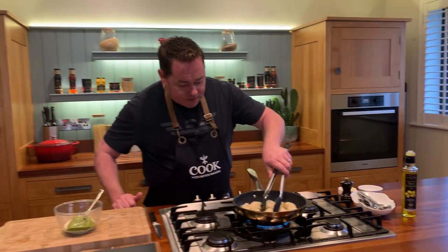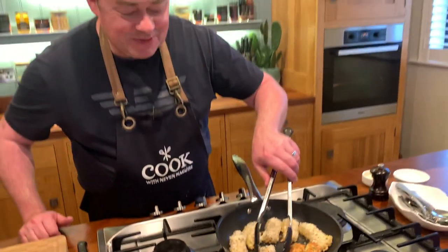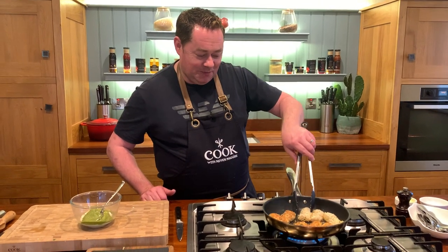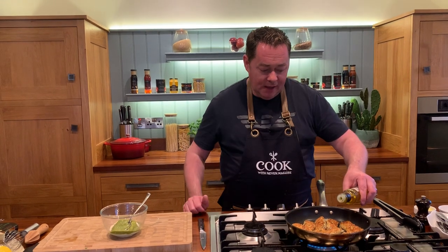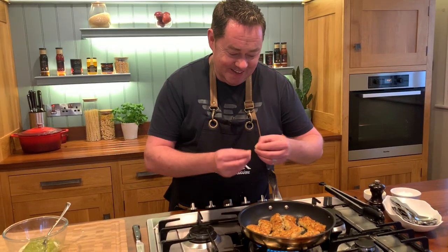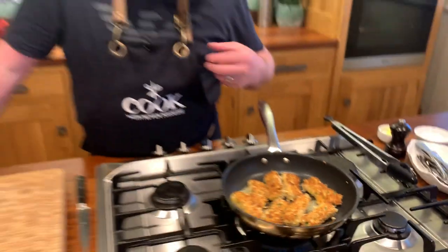Now we're going to flip the goujons over — just be very careful — beautiful and golden brown. Trust me, the butter will give the flavour and the rapeseed oil will stop the butter from burning. Just keep moving them around. You can see the sesame seeds in the crumbs, you can't see the lemon zest but you're definitely going to taste it, and you can see the little bit of chopped parsley.